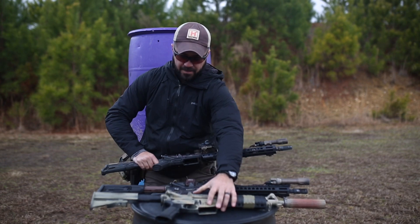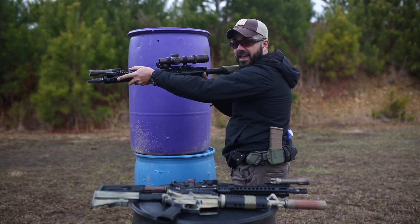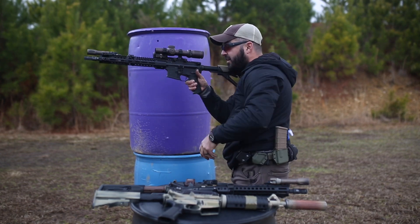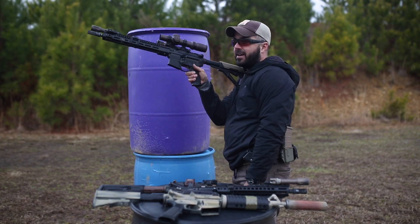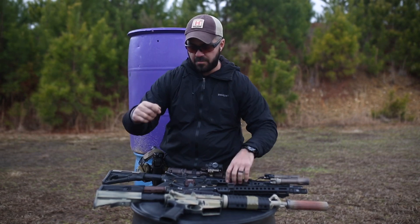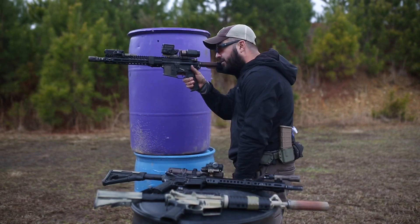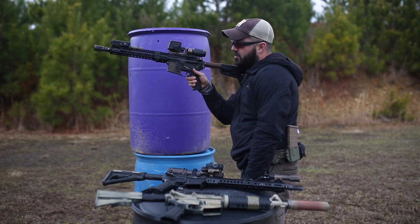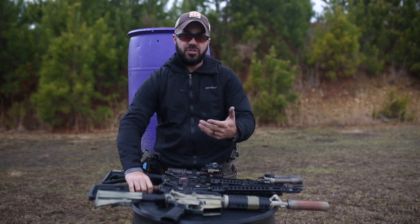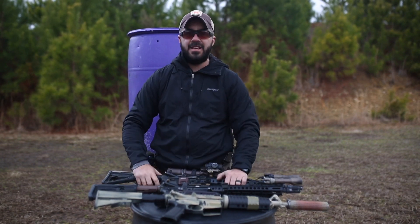The cool thing about these is I don't need to keep both hands on the gun when I put the safety back on. I could be shooting, take that hand off, and work the safety super easy — whether I'm doing a reload or moving around a barrel. Same thing with the Magpul one — super easy to work with just my thumb. It's a lot more ergonomic, and a 60-degree or 40-degree is a lot better than the 90-degree.